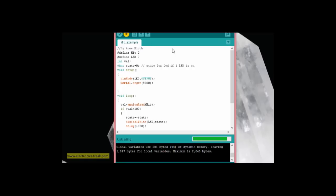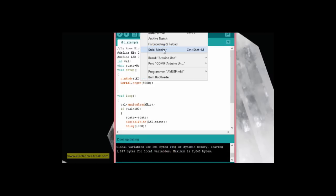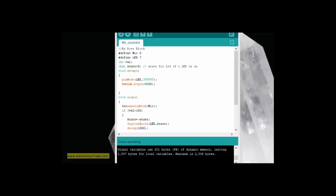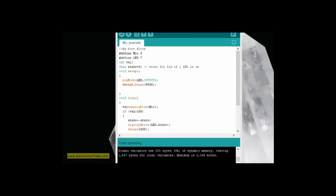It's not compiling. The error says 'value is not declared' — we forgot to declare the variable. Adding 'int value' fixes it and now it compiles successfully. Let's download the sketch to the board and see what happens.